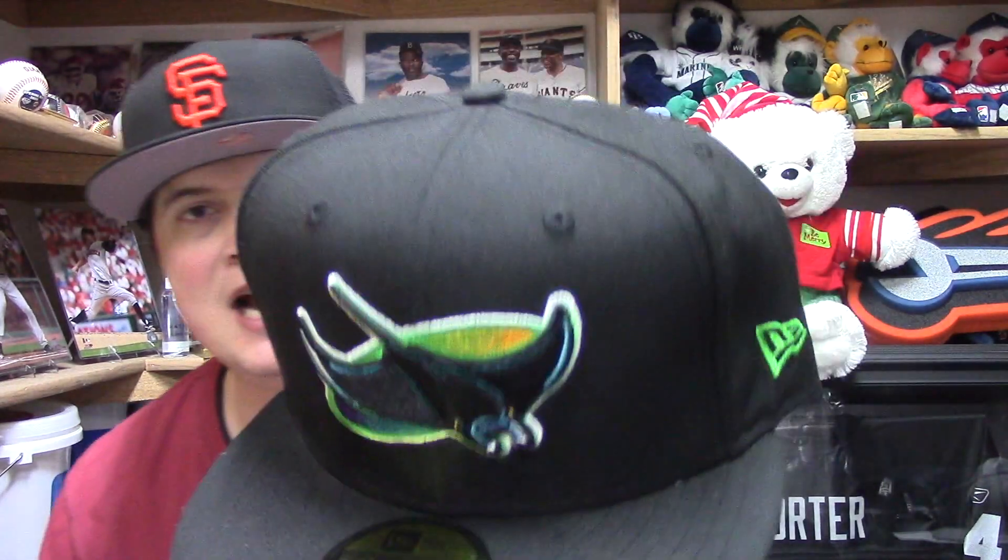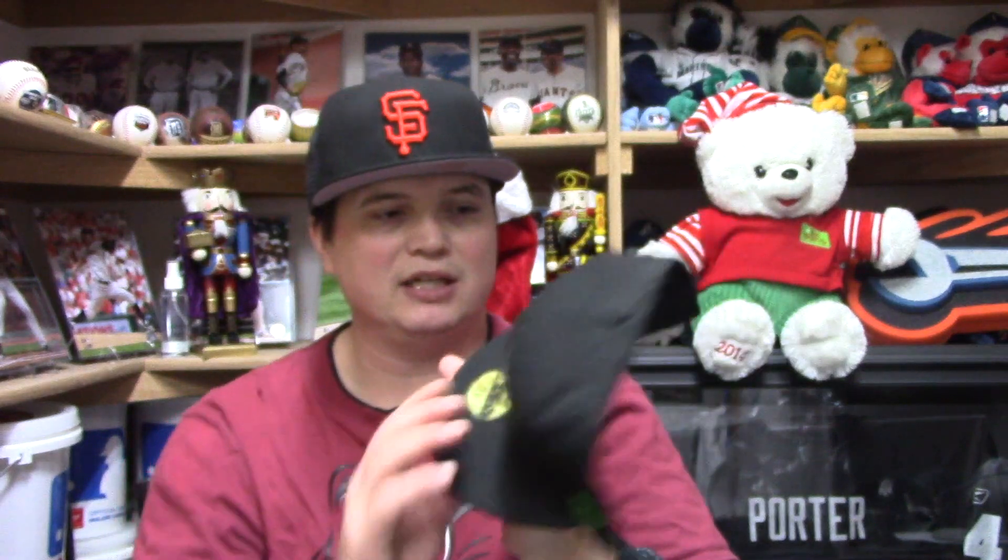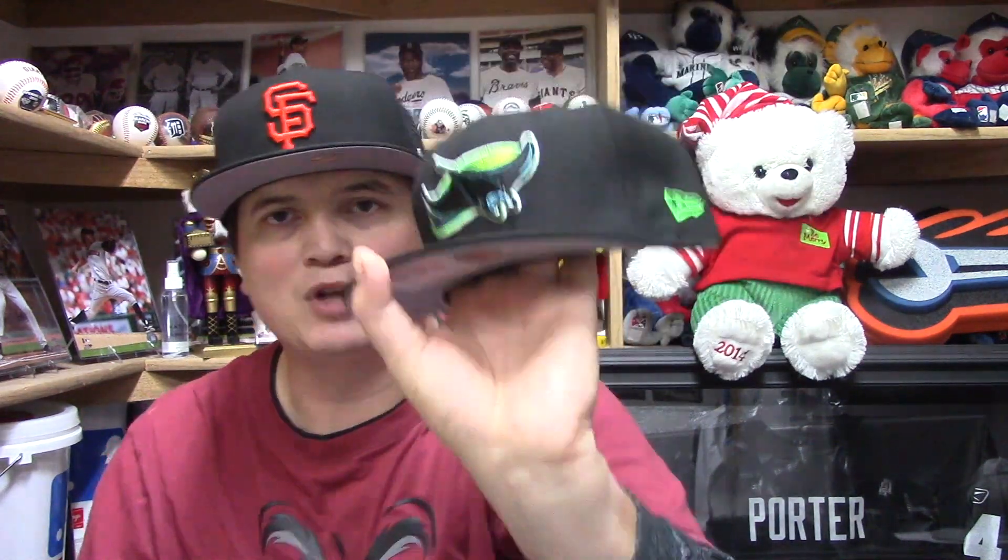Hat number two — you may have seen this on my Major League Hats most-wanted list very recently. I didn't get the exact version I wanted but I'm happy nonetheless. BAM — the Tampa Bay Devil Rays with the old traditional logo! I would have preferred the one with the purple bill and forest green crown, but I'm super happy I picked this one up because it has that traditional Tampa Bay Devil Rays logo. This thing is freaking nice.